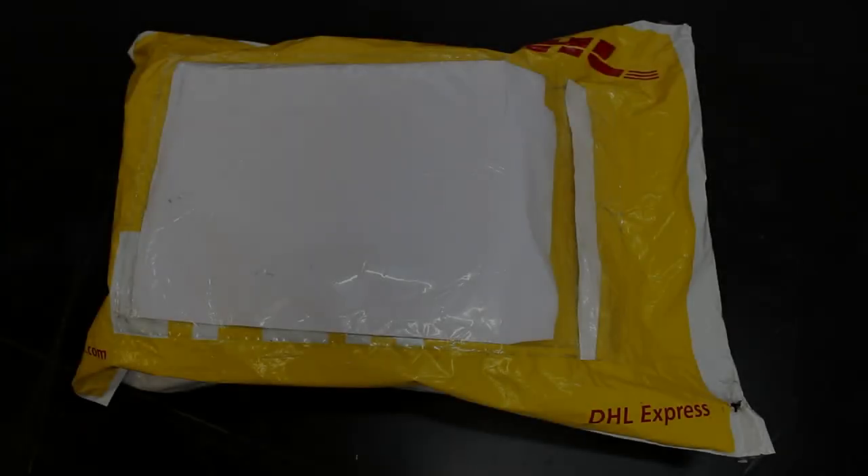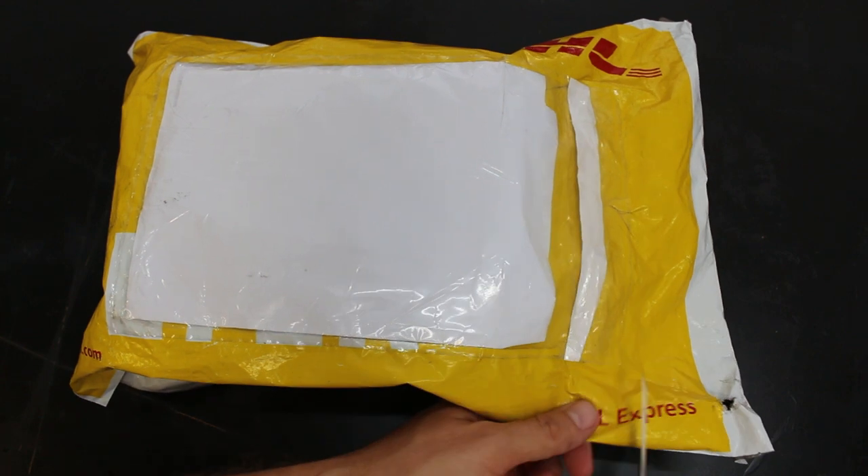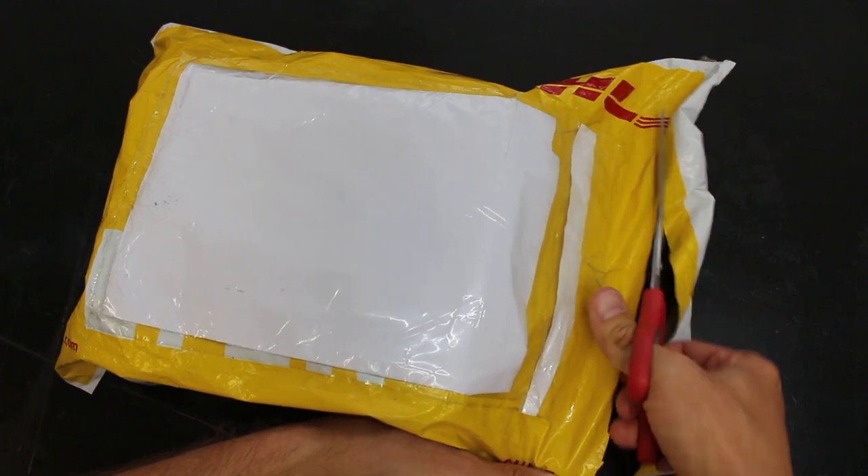Hey guys, what's up? Welcome back to the shop. Today I got a package from Shinran Technologies. They sent me this bike light to review, so I'm about to open it up and check it out.